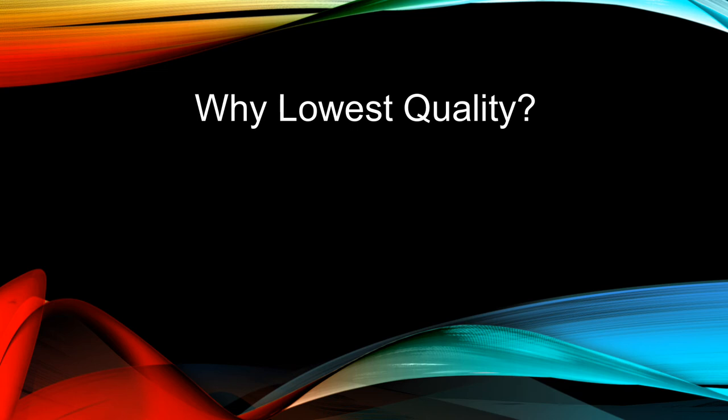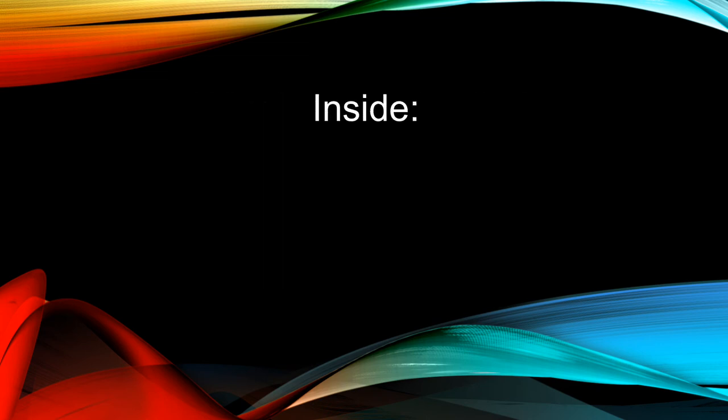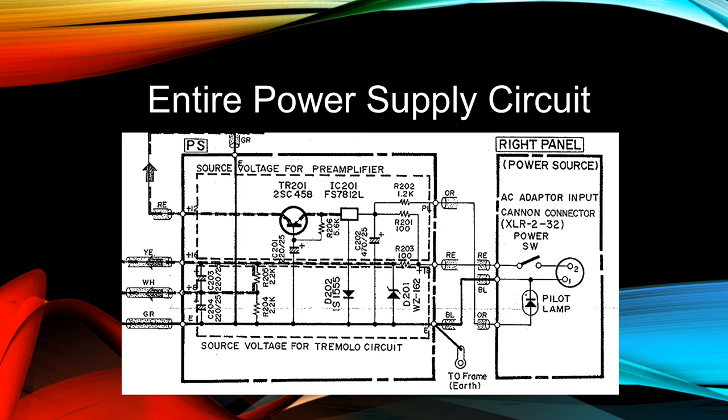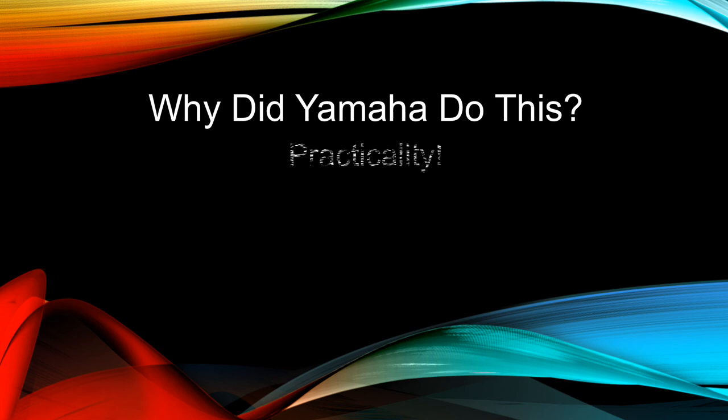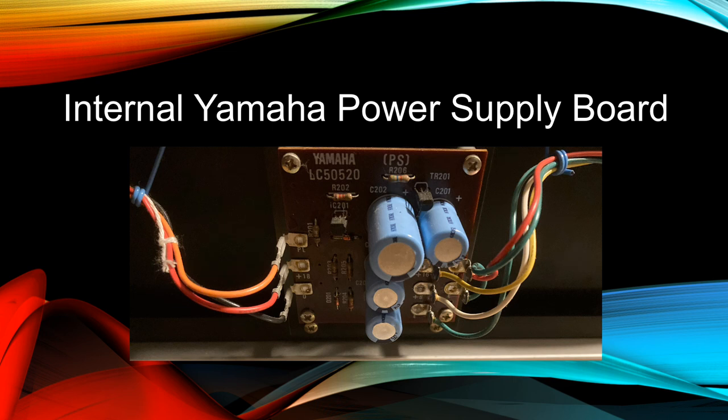Why does the Yamaha CP use the lowest quality power supply? Just the external power supply is the simple unregulated type. Once the power enters the piano, there is an internal regulator circuit that provides higher quality DC for the preamp. Yamaha did this for practicality: the unregulated external power supply is much simpler, cheaper, and more rugged than a regulated external power supply of that era would have been. All the delicate solid-state regulators and components are inside the HARP section, where they are protected from physical damage.